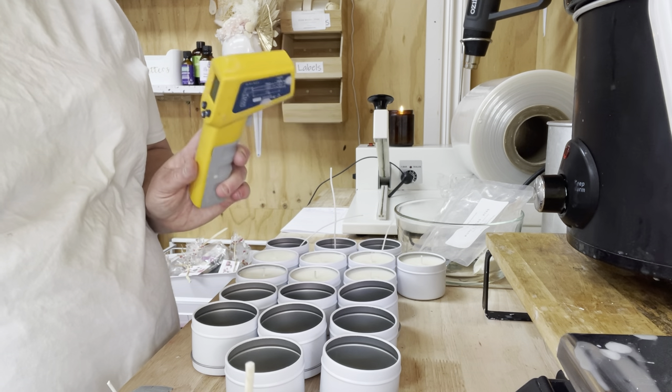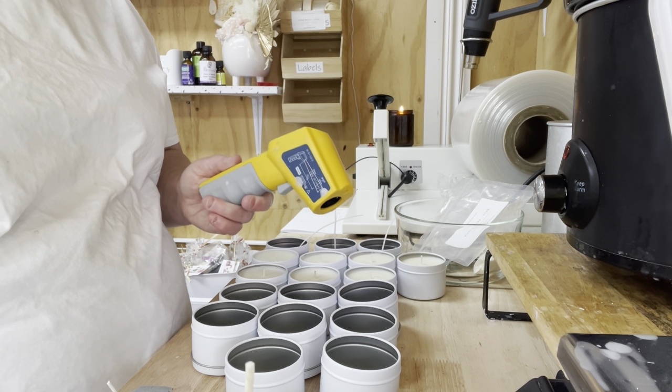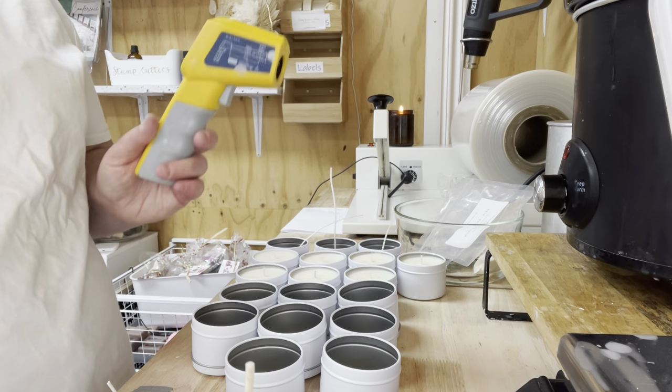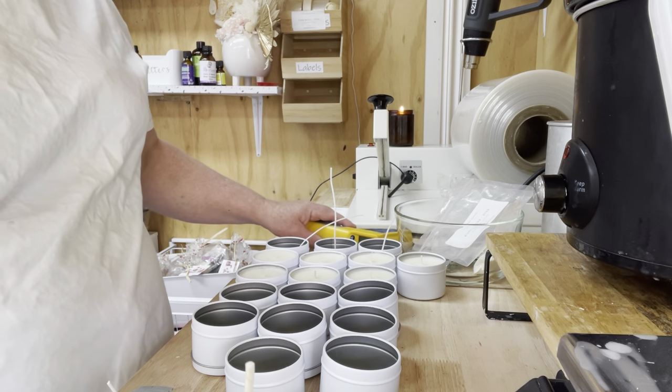I 100% suggest you buy one of these — it's about 30 to 40 dollars from your cake shop or Amazon, but it is so much better than anything else. It makes your life easy and it will last a long time — I've had mine for a long time.